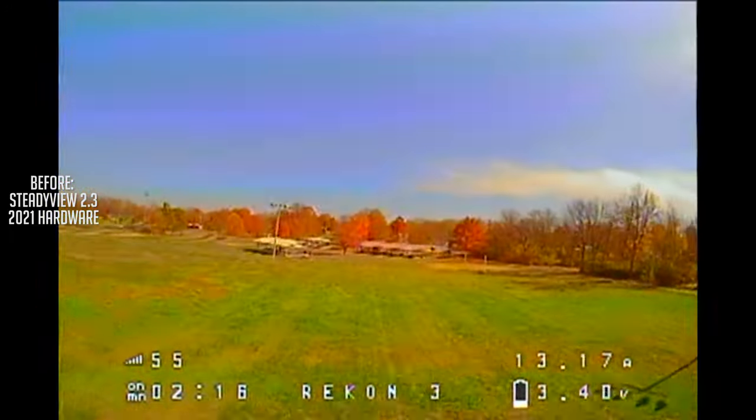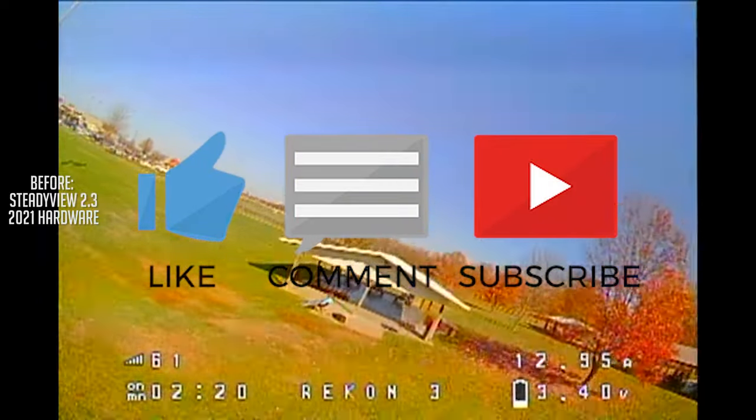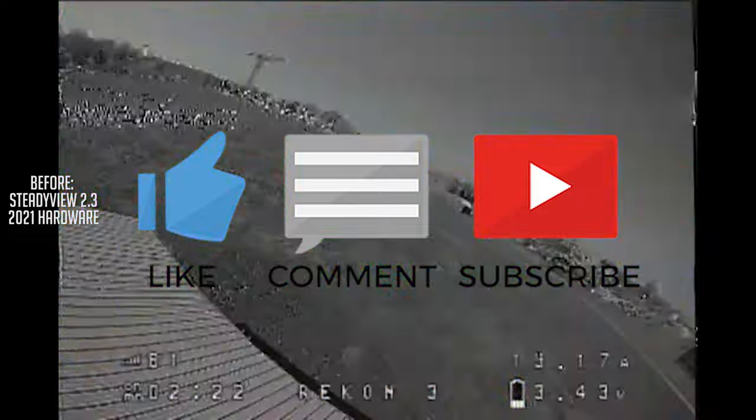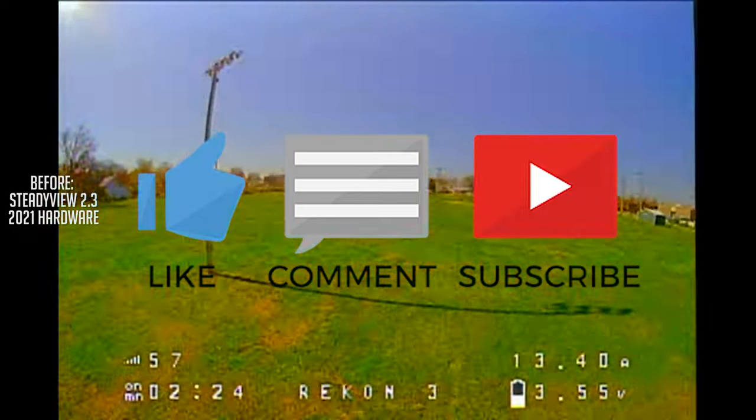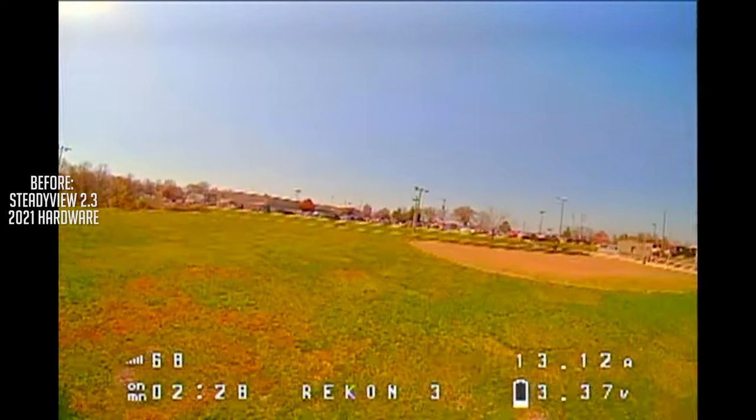Quick intermission here — if you could drop a like on this video if you're enjoying these comparisons and this before and after review of the hardware, I would really, really appreciate that. It helps the channel out and it encourages me to make more content like this.